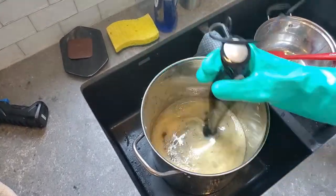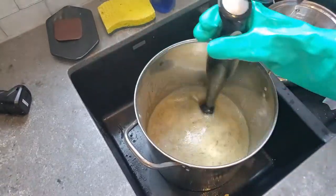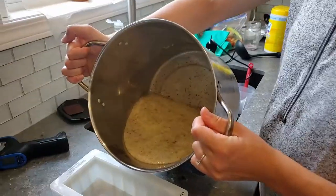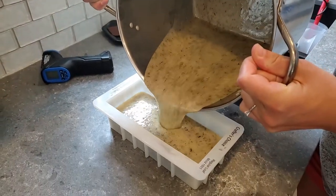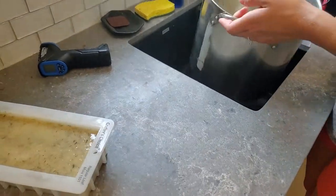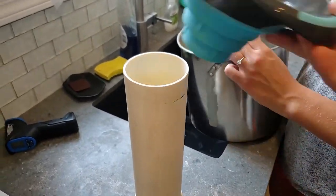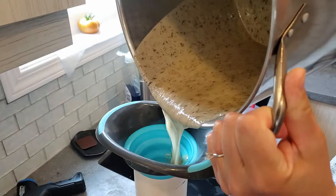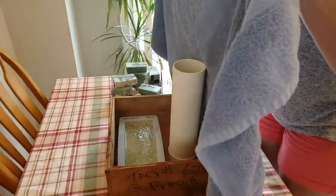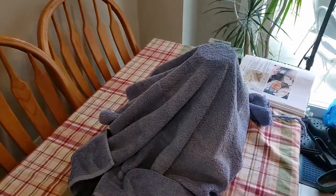We're going to pour this into a square or rectangular mold, and then all of our extra overflow goes into our PVC pipe mold. I forgot to mention — we did add sodium lactate to this mixture. Sodium lactate helps us get the soap out of the mold.